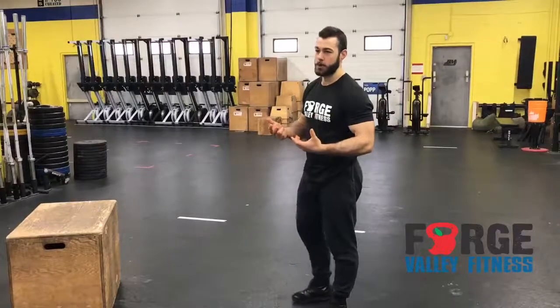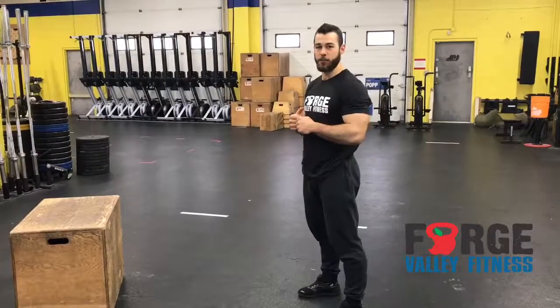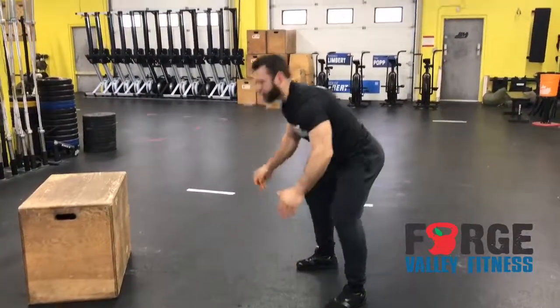Option one: if you just want to do them quickly and get them out of the way, you can do an athletic burpee. That means hands to the floor the same, jump the feet back, and feet forward. So if you don't have the ability to press, that's option one.